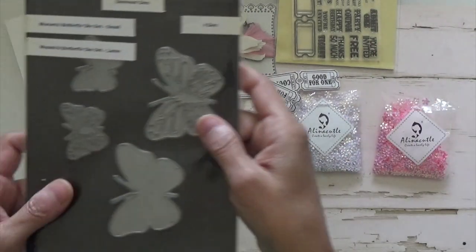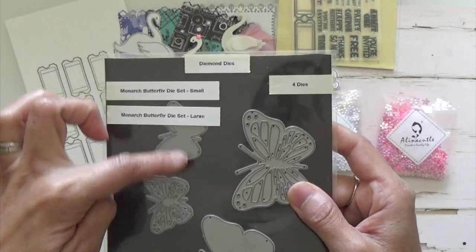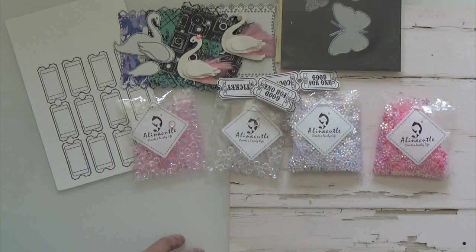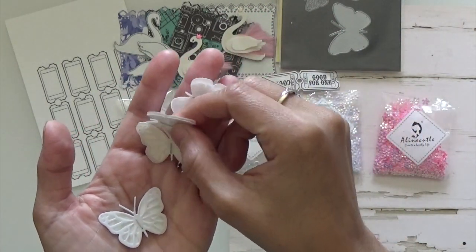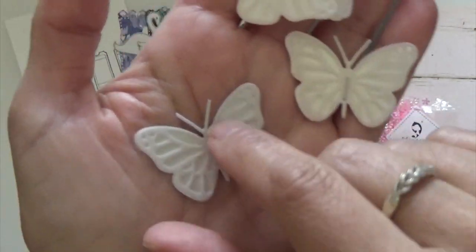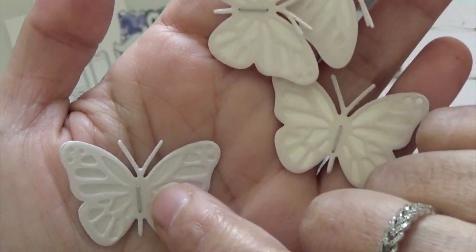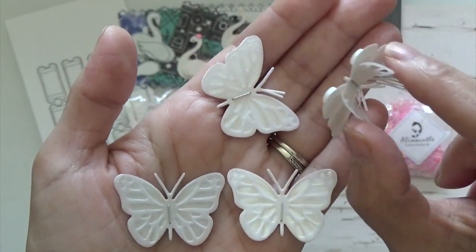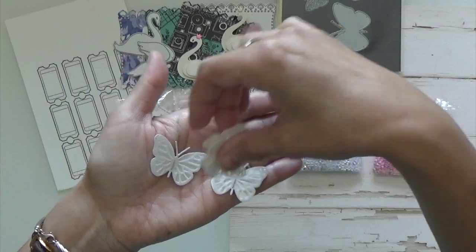Then these butterflies from Diamond Dies — they are the monarch butterfly die set, the small ones that I used. I did cut them out using my Neenah metallic cardstock and the vellum. The metallic paper is underneath. I used my Tim Holtz tiny attacher, and that's how that looks. You could puff them up, but I think I'm going to gift these in happy mail.